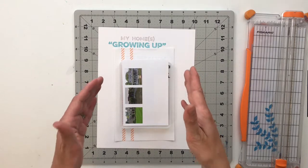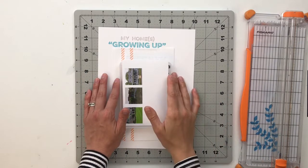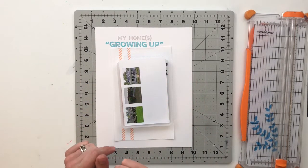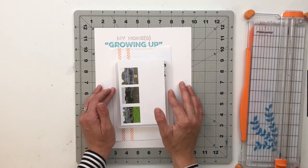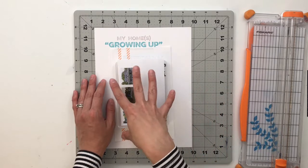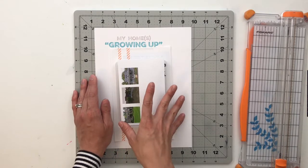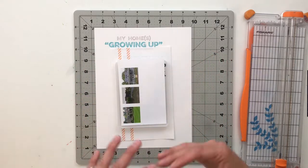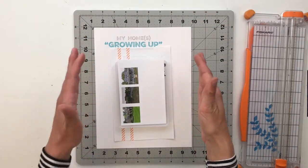I once again only have the digital kit for this kit. So I am going to be showing you guys throughout the course of the month different ways that you can crush your digital kit as well. Today I am going to talk about my homes that I grew up in. I moved into three different homes as I was growing up. I went on Google Maps, Zillow, and Realtor.com and found photos of all three of those houses to use for this project.